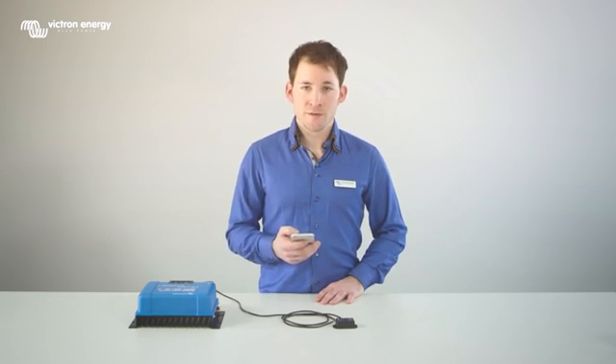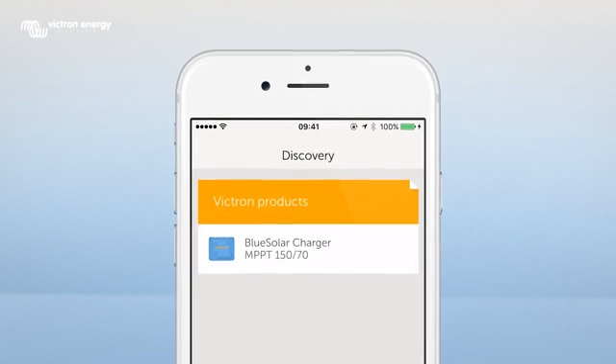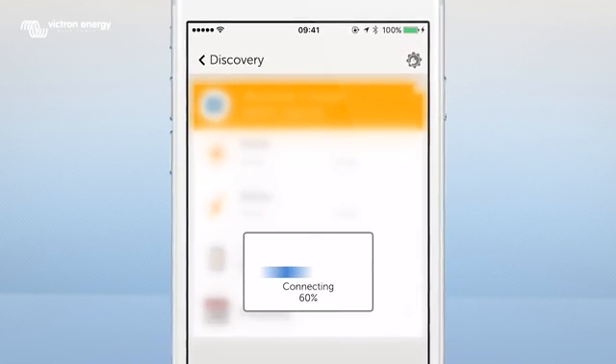The device that is connected to the Bluetooth dongle — in this case the MPPT-15070TR — will appear in the Discovery screen. Click on the connected device. You will see 'Connecting' on the screen.